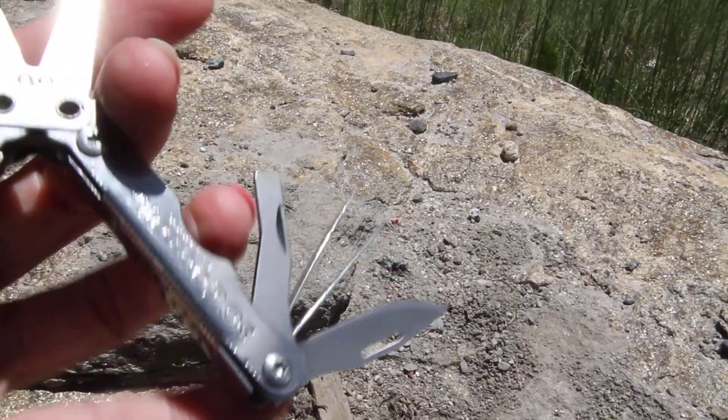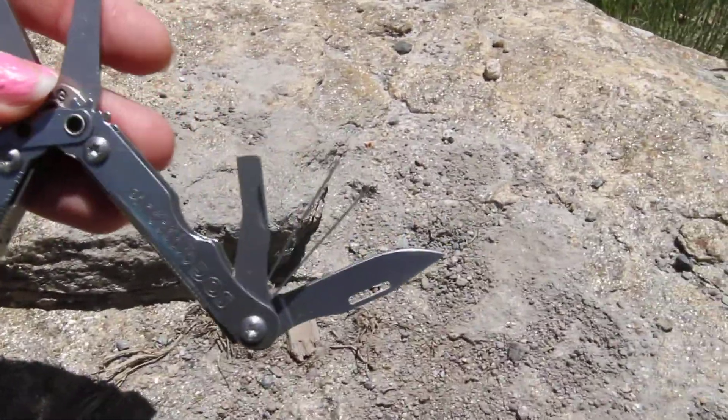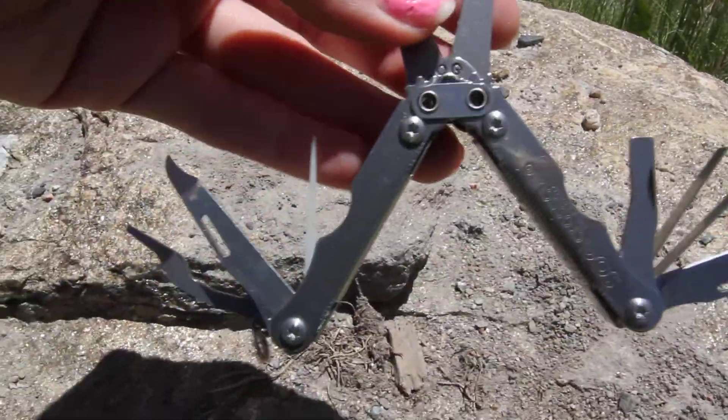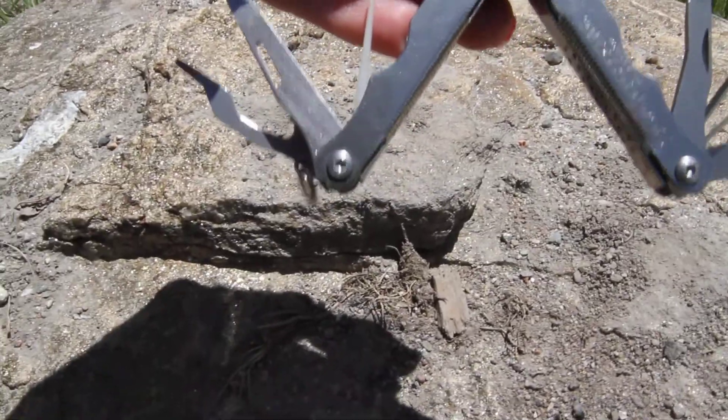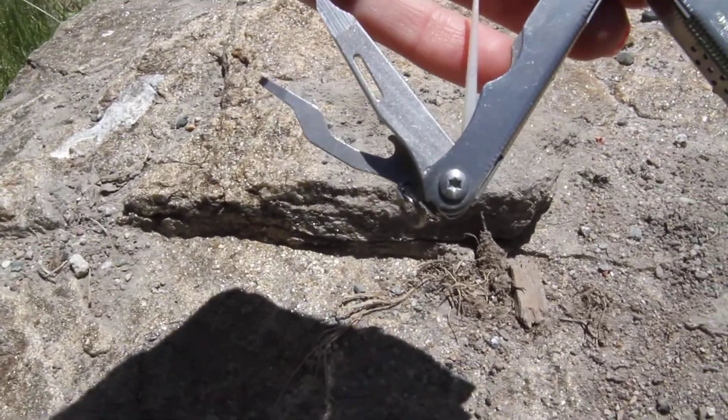Your scissors is when this is closed up. I'll show you the reverse side too so you can see those real good. On this side: the knife, the tweezers, the bottle opener, the toothpick, the nail cleaner, and then that'll be your small screwdriver.